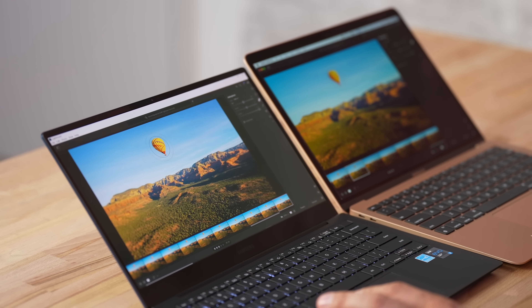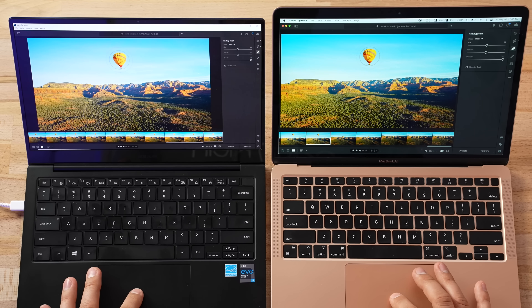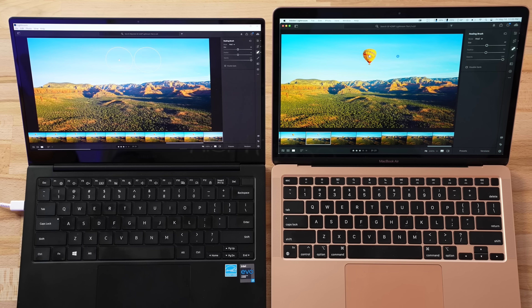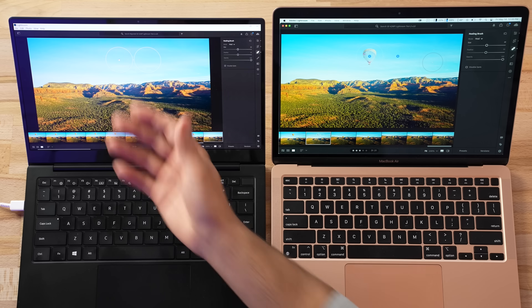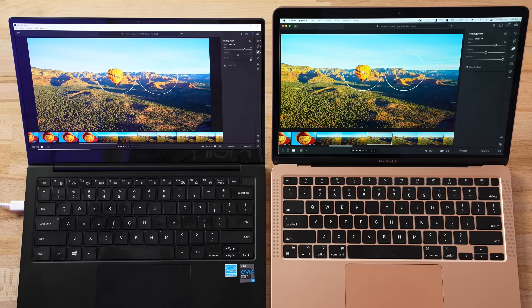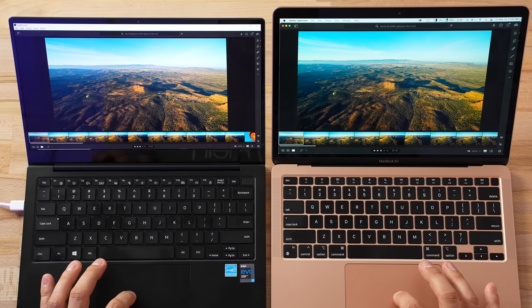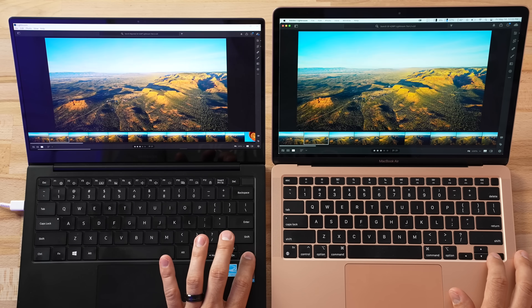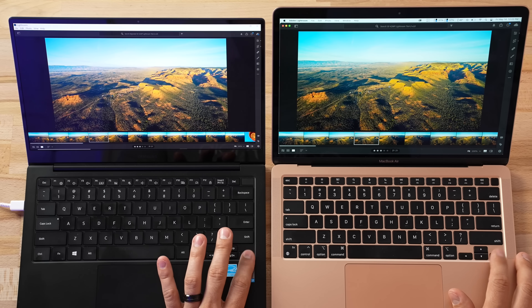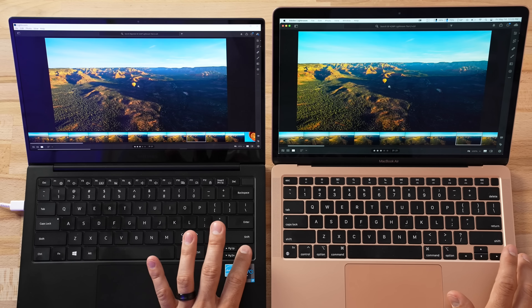Now let's get into our real-world tests. I have Adobe Lightroom open, which is now optimized for M1. Some of you asked to test the spot healing brush because it usually lags — let's click at the same time on both machines. It's fairly close, but as far as responsiveness when zooming in, we're actually getting choppiness on the Samsung where the M1 is perfectly smooth. Switching through large RAW photos with corrections applied, it's pretty much hit or miss — sometimes one is faster, sometimes the other.